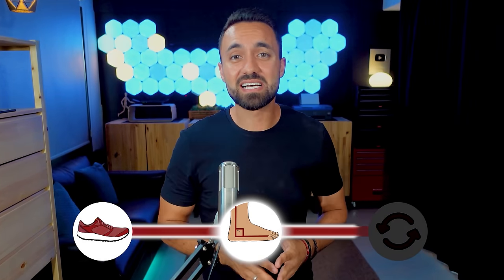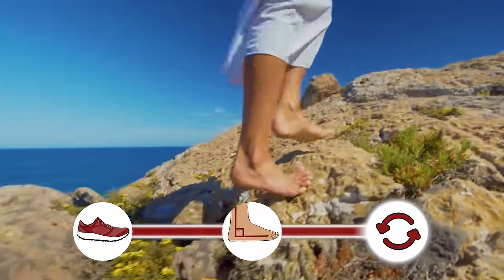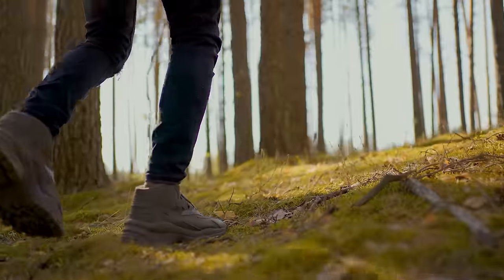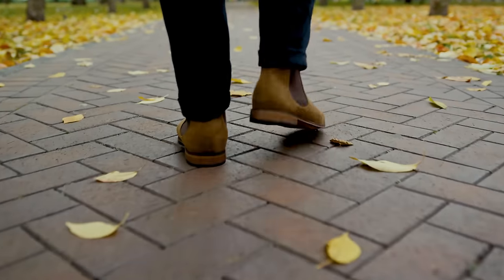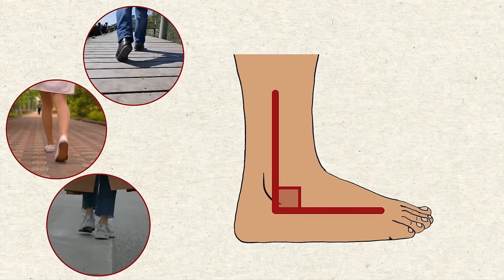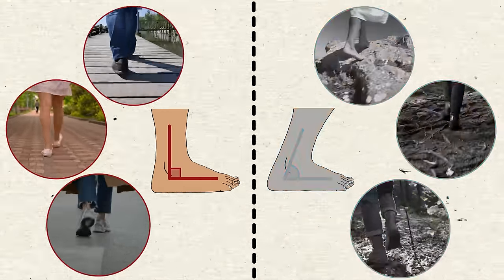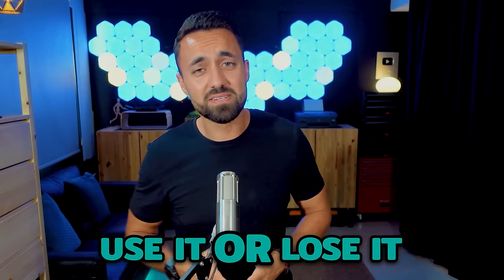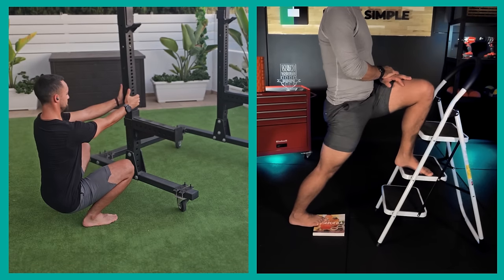Before we dive into the ankle mobility exercises, let's discuss the final factor contributing to ankle stiffness — a simple lack of movement diversity and variability. If I were to move along a diverse landscape with varying terrain, my ankles would encounter numerous scenarios that challenge their range of motion. This kind of diverse movement is crucial to maintaining joint functionality, in contrast with the flat and uniform terrain we often encounter in developed environments. In these modern landscapes, our ankles never have to push past a certain degree of movement, and without this regular challenge, one eventually loses the capability. It's the simple principle of use it or lose it. To overcome this, we need mobility drills that prompt the ankles to utilize their full range of motion.